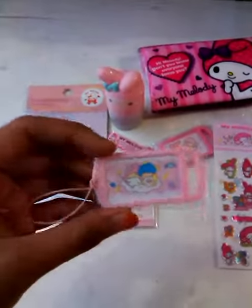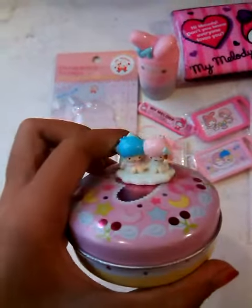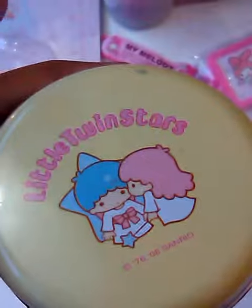For Little Twin Stars, I have this charm. Then this box - it's a magnet, so cute! In the back it's still Little Twin Stars. I'll open it - it's half. This is so cute, yeah.